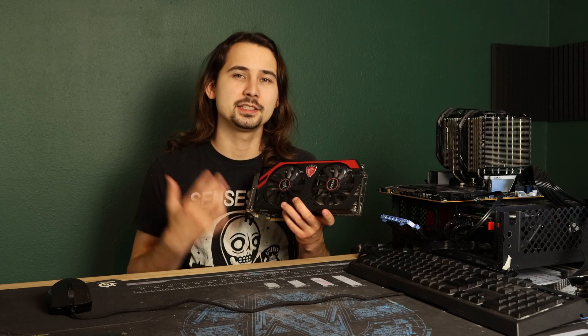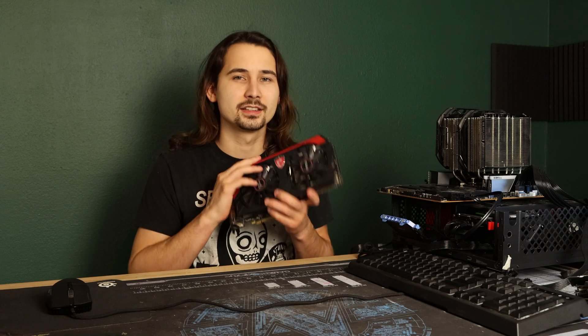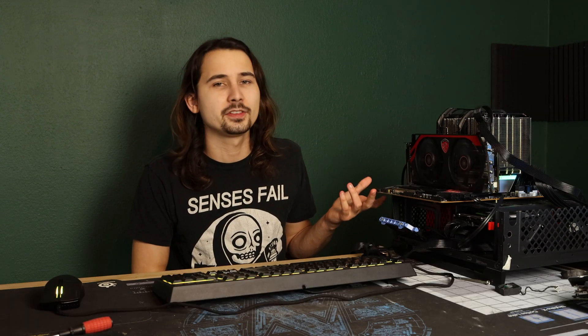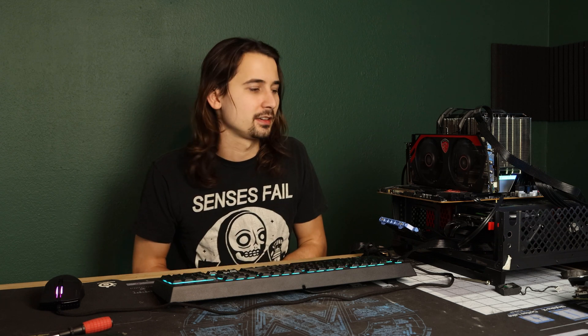So let's drop it in and see what kind of performance gains FidelityFX Super Resolution can give this old girl. We have set up a 10850K with 16 gigabytes of pretty quick RAM. This is very much overkill for this GPU — the most you would really want is like a 6th gen i7, a 6700K would be a very good pairing. Maybe even a first gen Ryzen 1700.